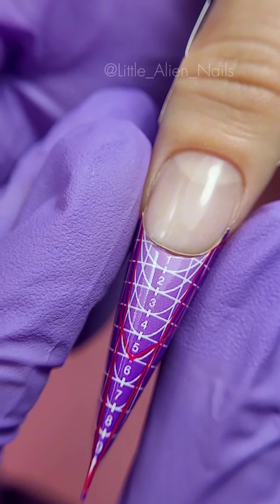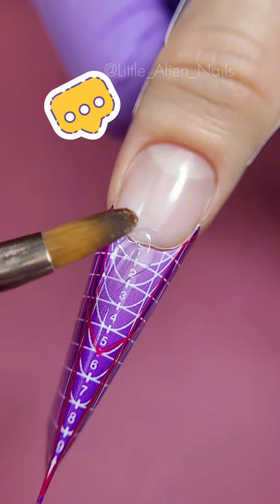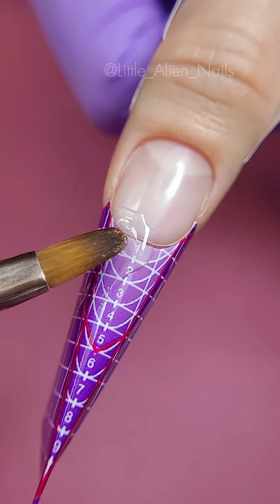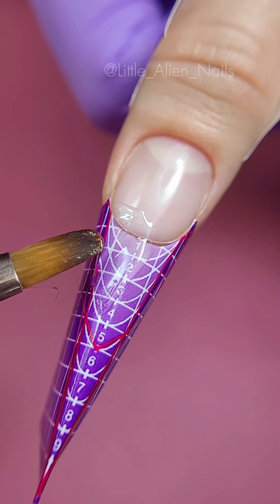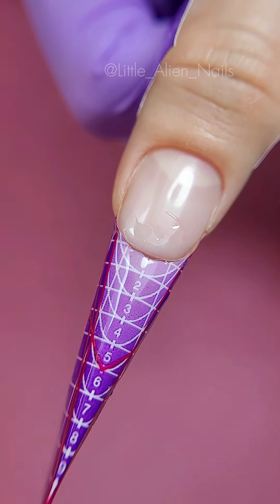I chose to use paper forms for this video — let me know if you need a tutorial on how to cut paper forms to fit the natural nail plate. Meanwhile, I'm applying a thin layer of clear builder gel going a bit over my natural nail as well, which will keep the form in place.